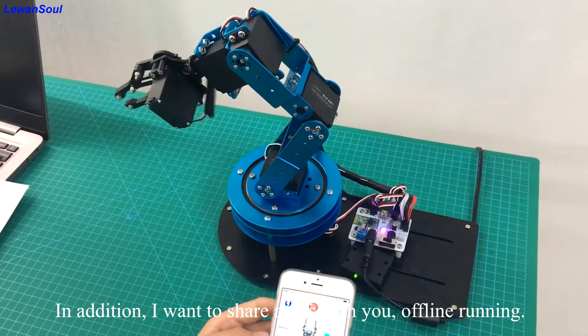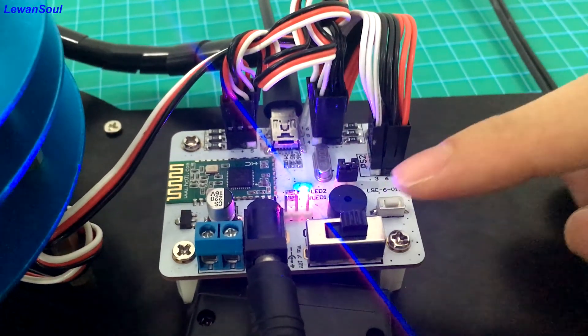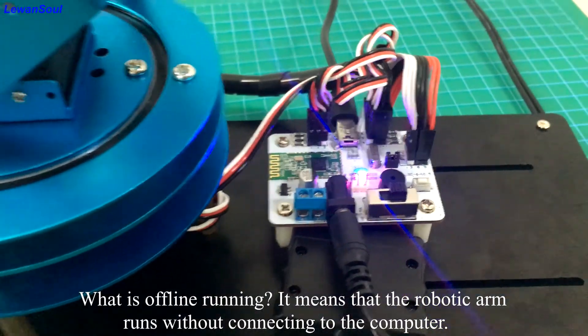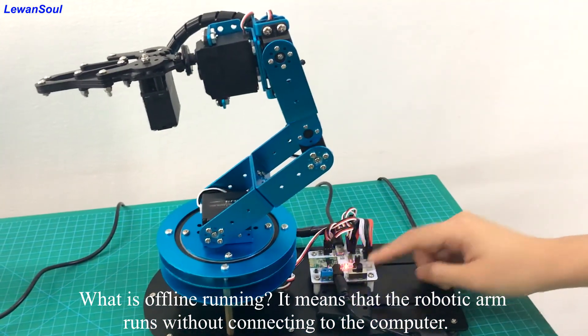In addition, I want to share a tip with you: offline running. What is offline running? It means that the robotic arm runs without connecting to the computer.